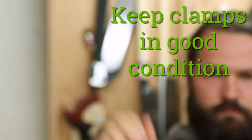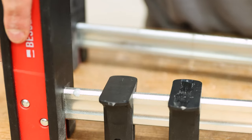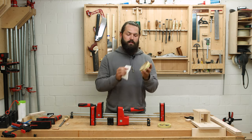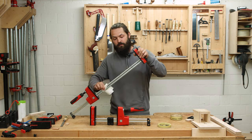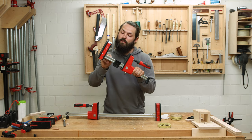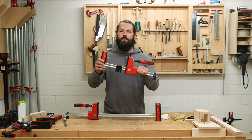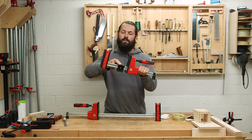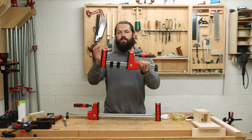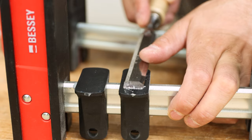The fifth and final tip: keep your clamps in good condition. On parallel jaw clamps, glue on the steel bar hardens and makes the clamp very hard to slide. To prevent that, simply take a little paste wax and apply it to your steel bars from time to time — the glue won't stick. Removing hardened glue requires a wire brush and a lot of effort due to all the small divots. Also keep the jaws and plastic supports clean; a hardened drop of glue there will crush wood fibers and leave a dent in your workpiece. I use a chisel periodically to remove any glue spots.